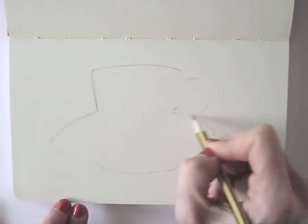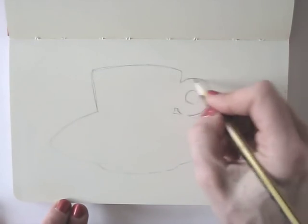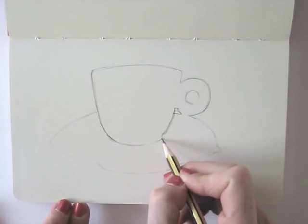I take a close look at the shape of the cup and saucer and draw the outline of the whole first. When I think the shape is about right, I will start adding details and shadows.